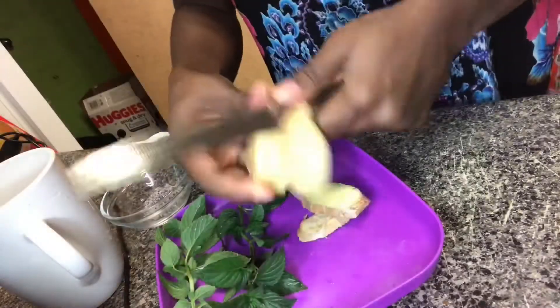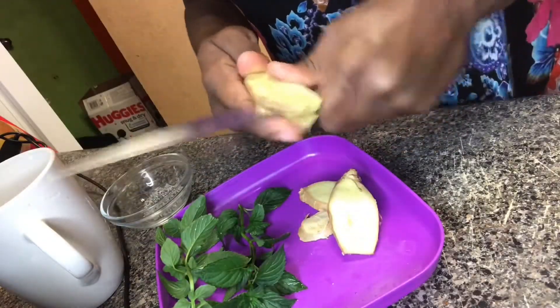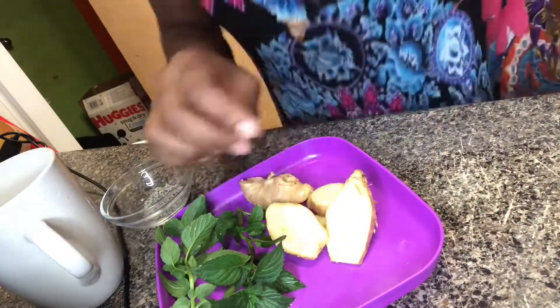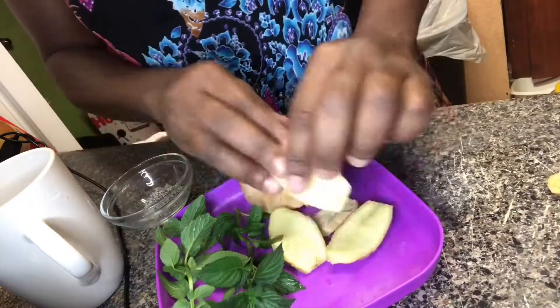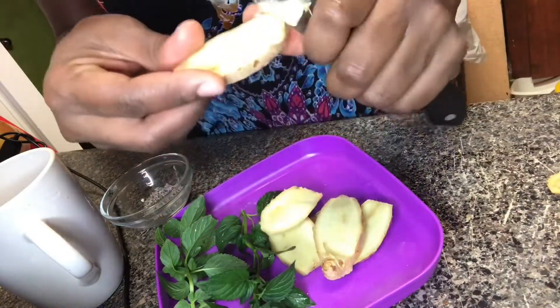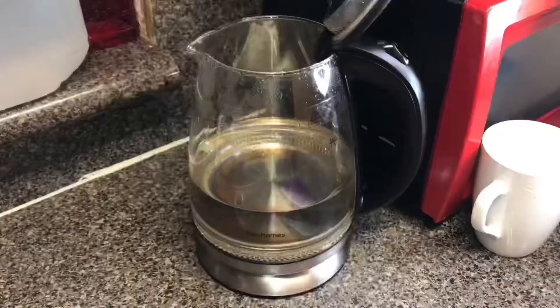I'm going to cut up my ginger just like this, just to get those juices flowing while it is boiling in my kettle. This is just how I cut them — you can even smash them in a mortar if you want, but I'm just going to cut them up like this to get the juices out.